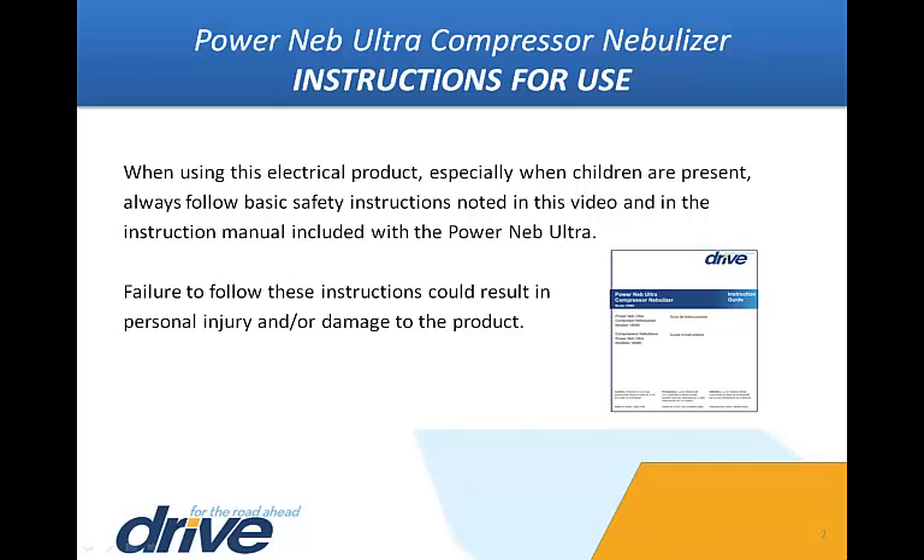Always unplug the unit after using. Do not use while bathing. Do not use or store where the product may fall into the tub or sink, or submerge the unit in liquid. If the unit falls into water, unplug immediately. Failure to follow these instructions could result in personal injury and/or damage to the product.